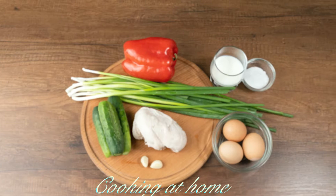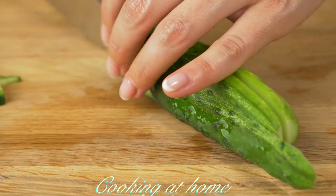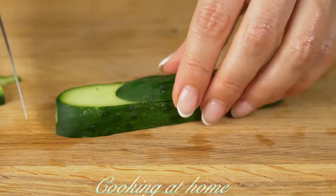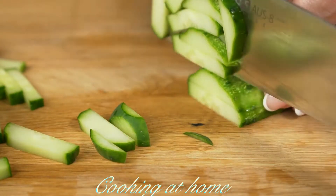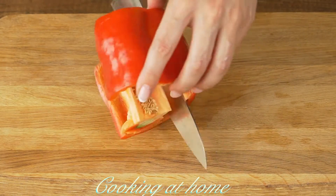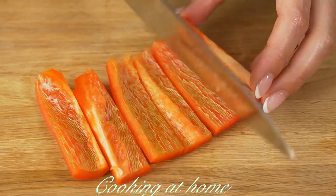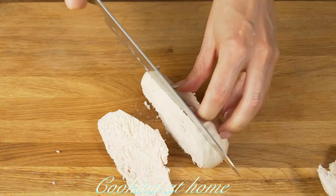Subscribe to my channel to see more of my videos. First of all, let's cut some cucumbers — I'm cutting them into cubes or stripes. Now let's cut a red bell pepper, first in stripes and then into slices.